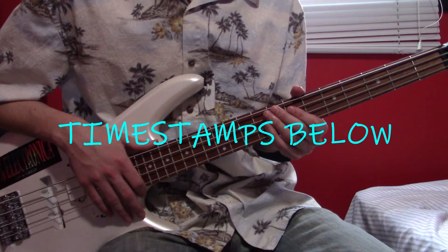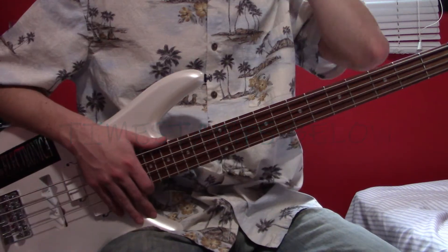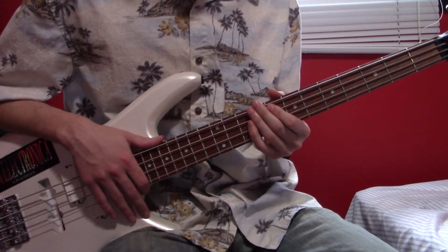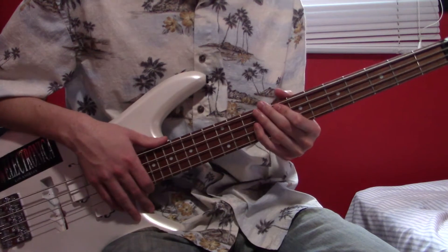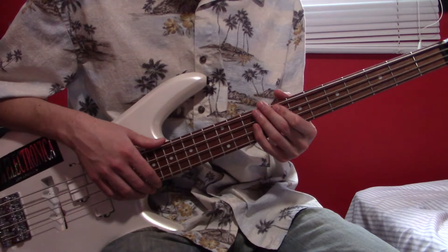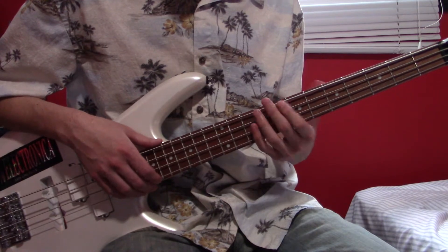Okay, Over the Electric Grapevine, 4th string version. In this song, there's pretty much only one note that you cannot play on a 4th string, and that is a low B — open B hit at the end of the intro.